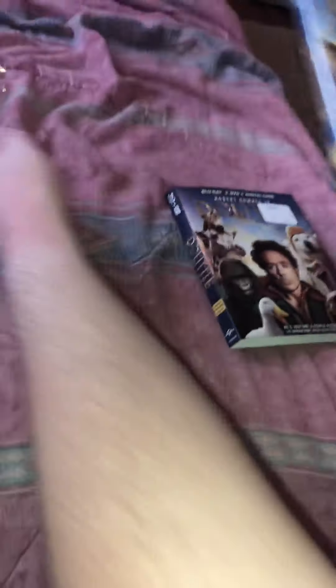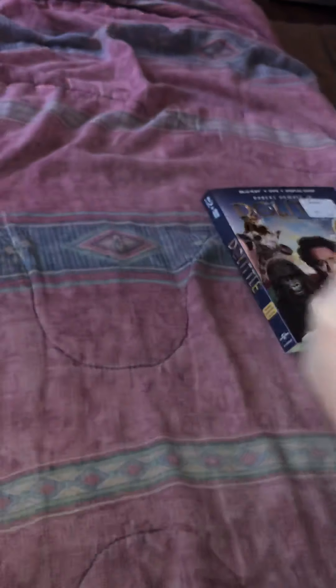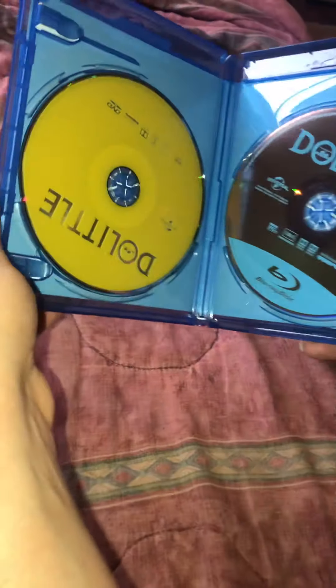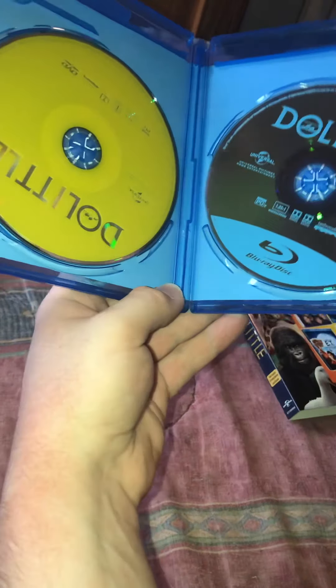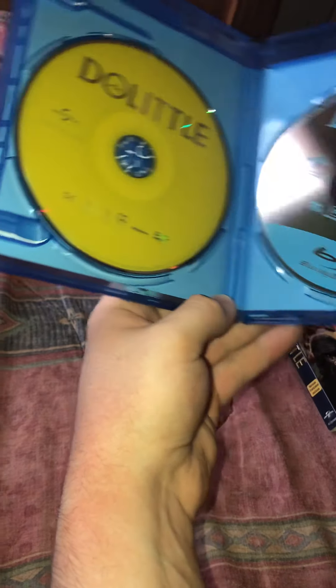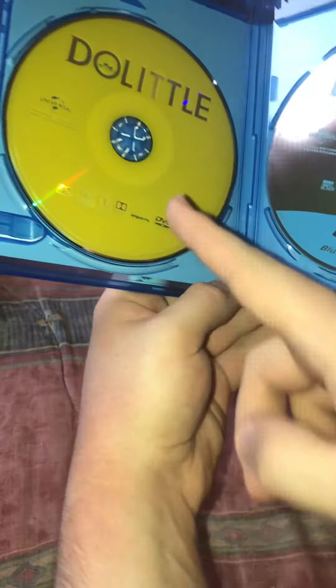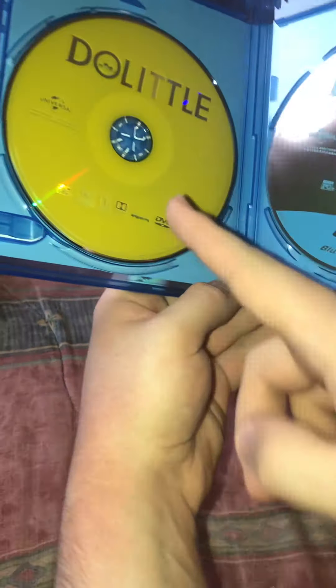Alright, we'll slide the case out of the slipcover now. Here's the case — same thing. It's an hour and 42 minutes. Alright, we'll get this open now. Put the plastic off here if I can. Sometimes the plastic on movies and games is hard to get off the case, but just sometimes. There we go. Put that over there.